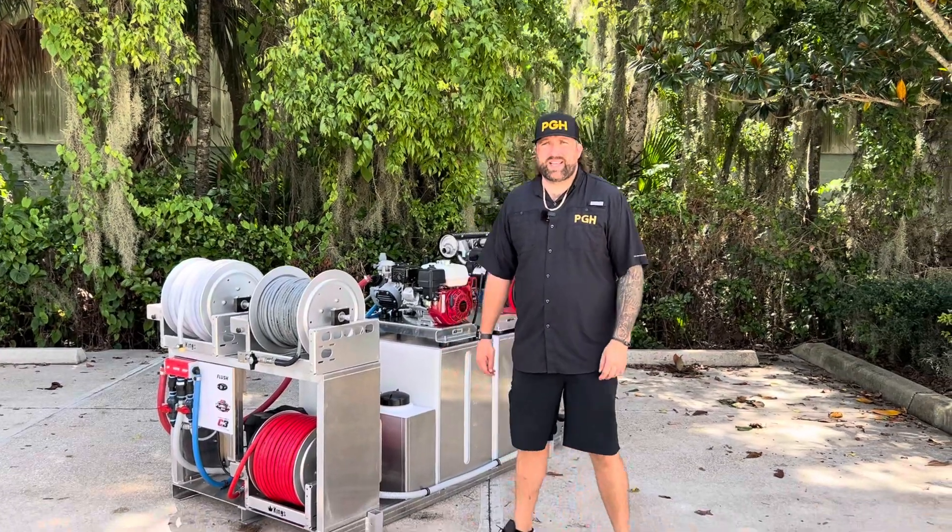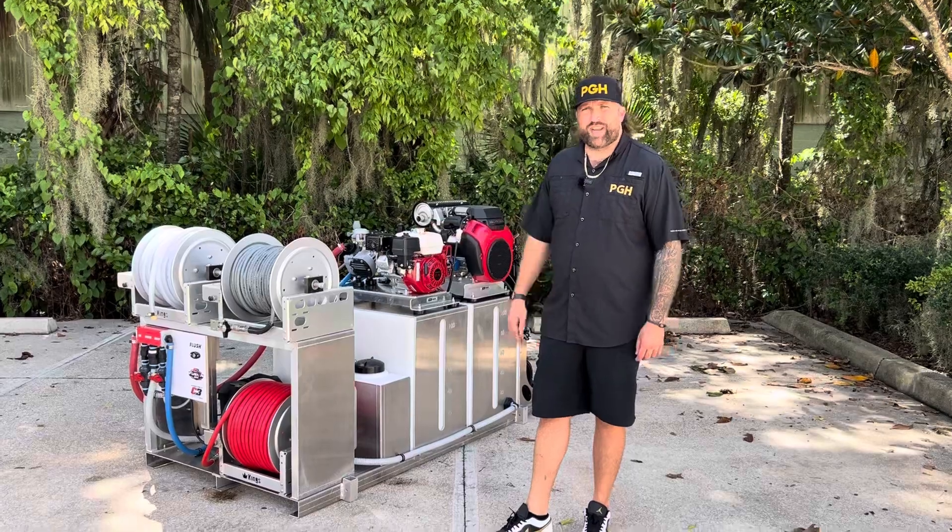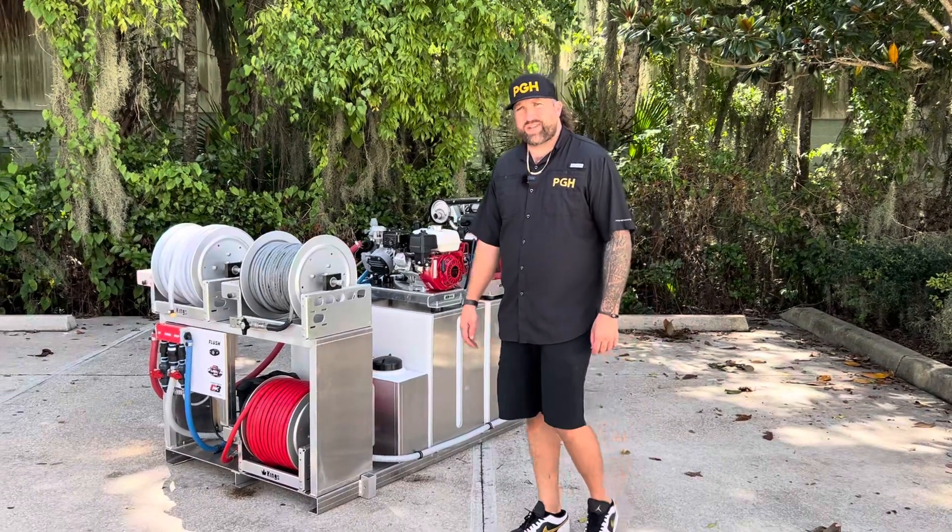What's up guys, it's Casey at C3 Skids. In this video I'm going to be showing you guys this awesome new 72 inch skid that we're shipping overseas to Colombia.